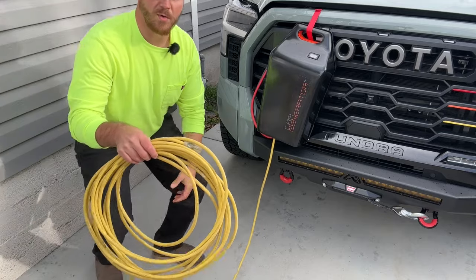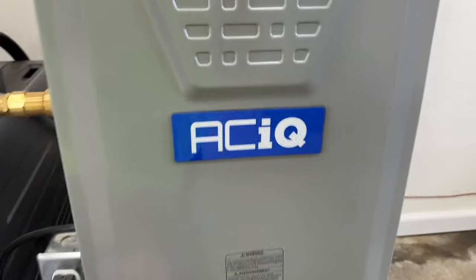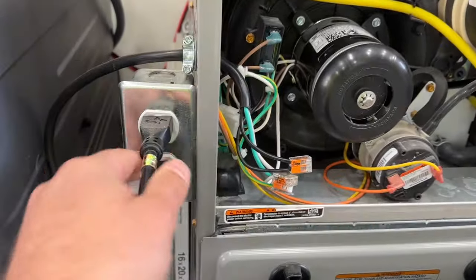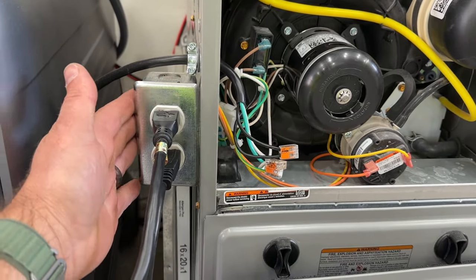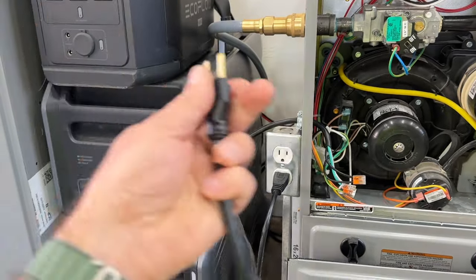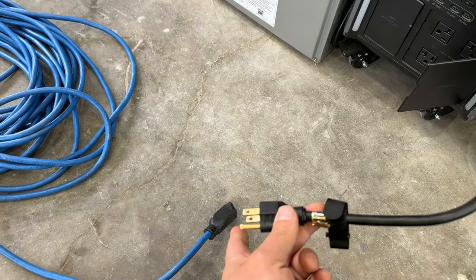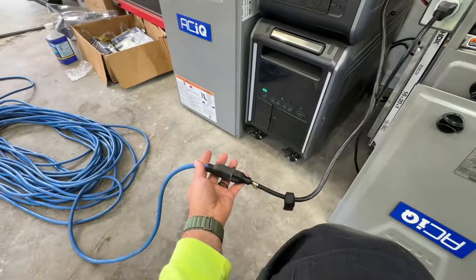We're going to plug it into our inverter, turn the power on, and bring it over to our furnace — or in your case you could bring it to a freezer, fridge, or anything you want to power. This is our demo furnace in the garage made by ACIQ. Inside the furnace you'll notice something a little different — we have an outlet and a pigtail that goes to our condensate pump, and another that goes to the furnace itself. We can simply unplug the furnace and plug it into our car generator, just like plugging in a toaster or a microwave.